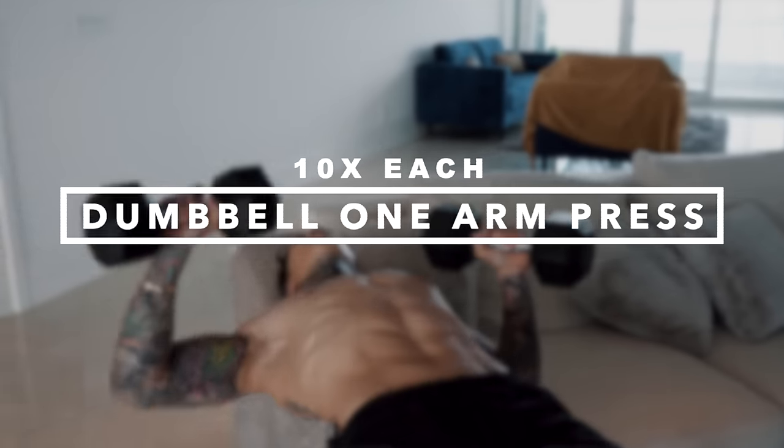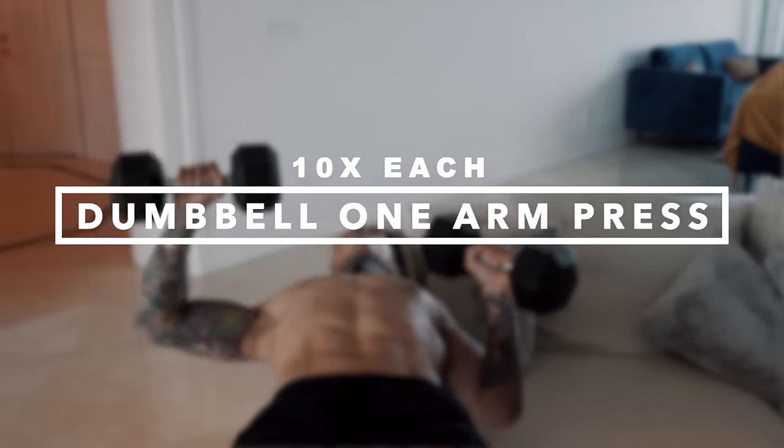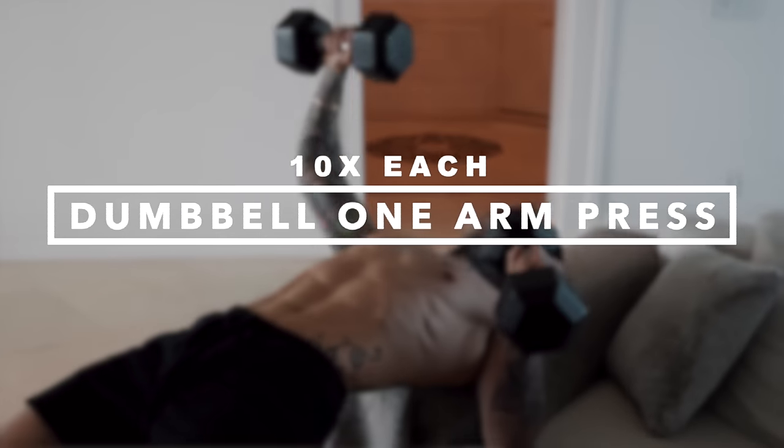For everyone else ready to go, smash the like button. Let's start with the first exercise — dumbbell one-arm press. For the first two exercises, we're gonna emphasize on each pec individually.